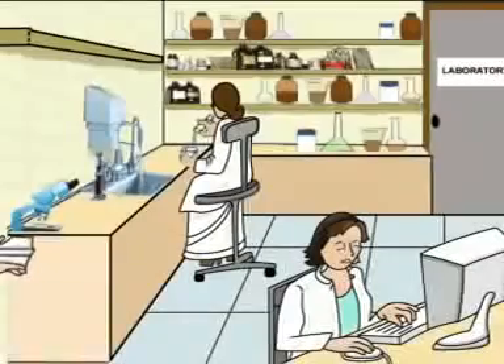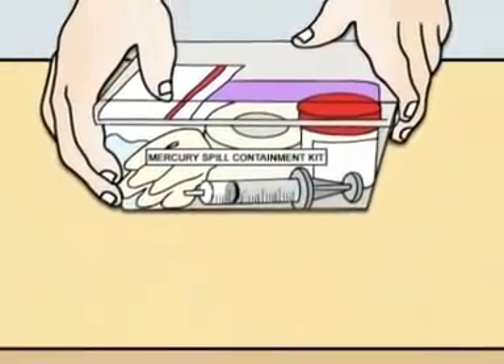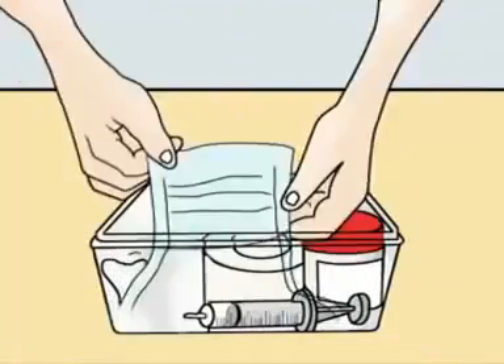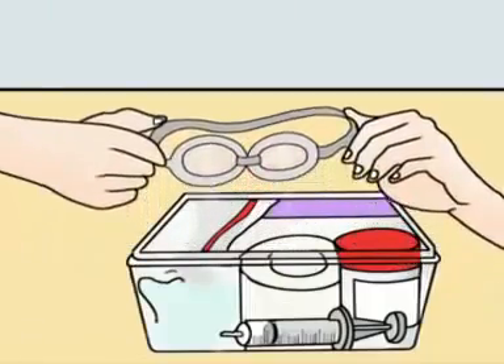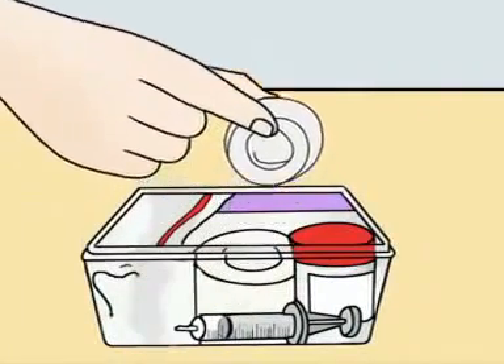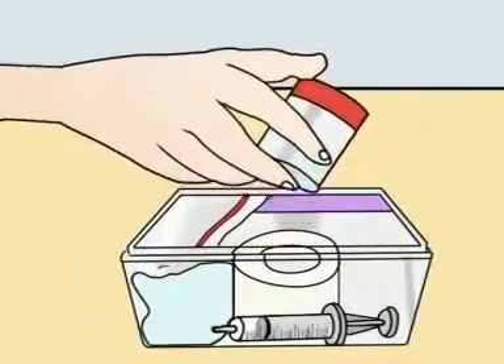Mercury is hazardous to health. Every laboratory must have a mercury containment kit to deal with a mercury spill. A mercury containment kit must include two pairs of gloves, a face mask, a syringe, a pair of protective eyeglasses, two stiff pieces of cardboard, two plastic bags, a surgical tape, a torch, and a container half filled with water.